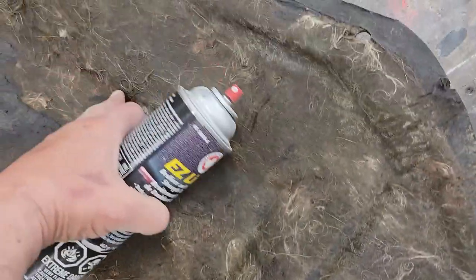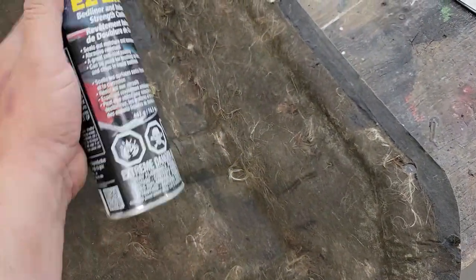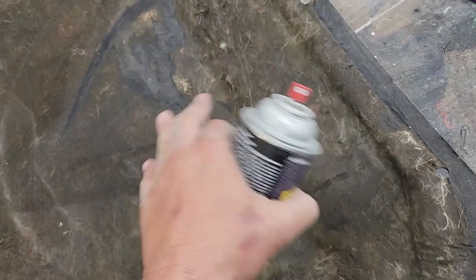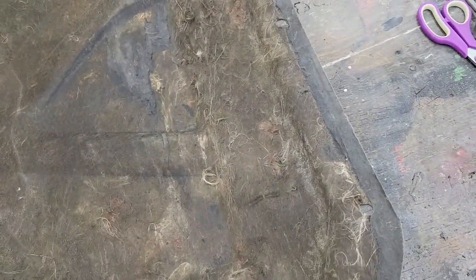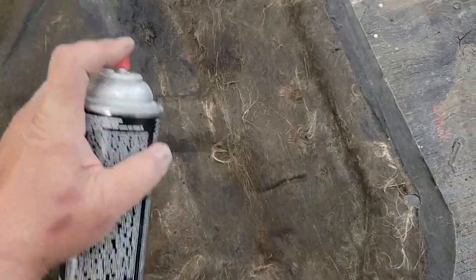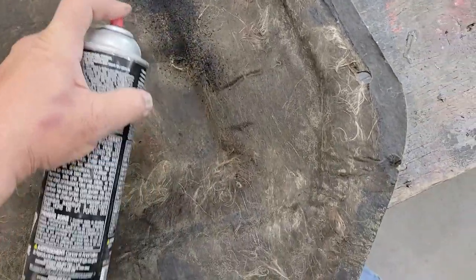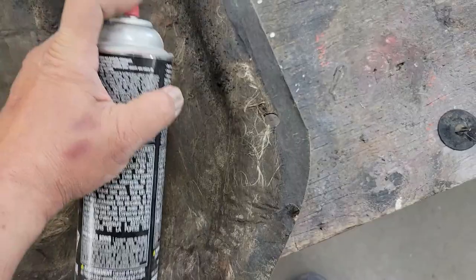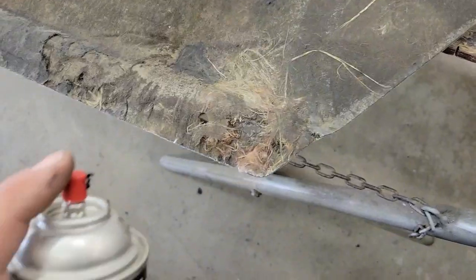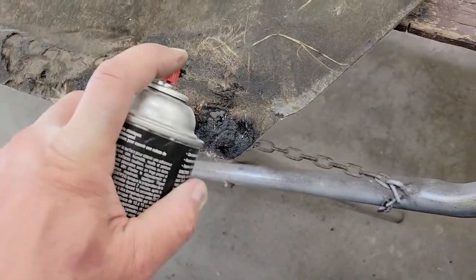Something I thought I would try on a few areas where it's getting a little bit weak: I'm going to put some easy liner — some bed liner — on. It'll just help keep everything together and reinforce it a bit. We'll spray a bit of this on just to give it a little extra strength. This stuff seems to bond pretty good. I'm not going to do the whole thing, just a few key areas. I think this bed liner is actually not a bad idea.